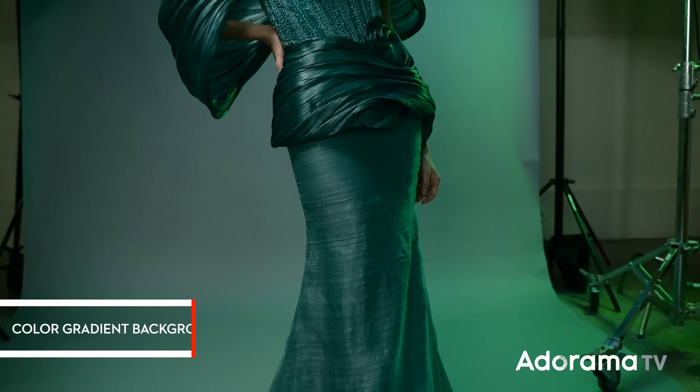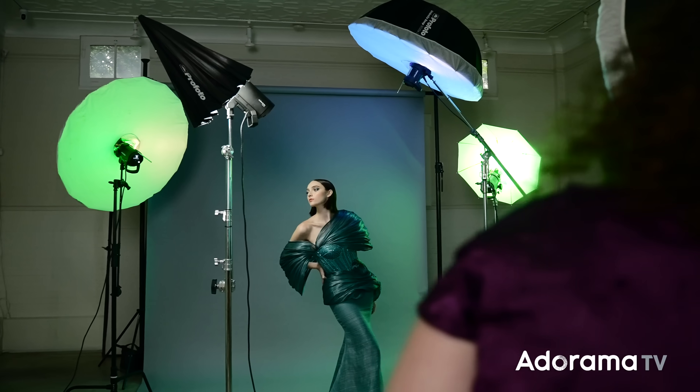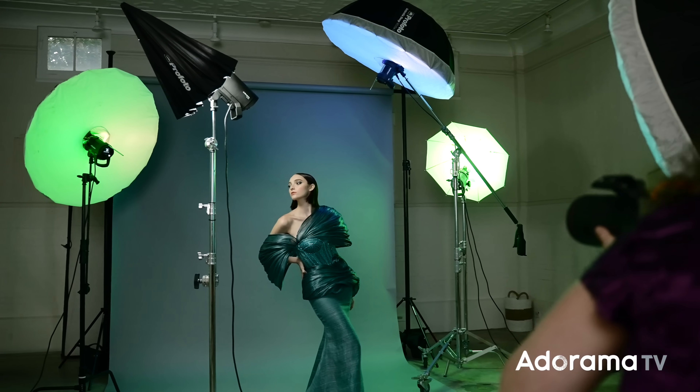For our last setup, I was inspired by my subject's dress, and what we're going to do is add colors that reflect the colors of that gown. The unusual use of umbrellas here is that we're going to create a gradient of color from one to the other across the background. Typically people use umbrellas to evenly light the background all one tone, but instead we're going to use them to create a beautiful blend of colors. I'm actually using umbrellas in many different ways — as a background light, a rim light, a fill light, a main light, all of those things in one setup.